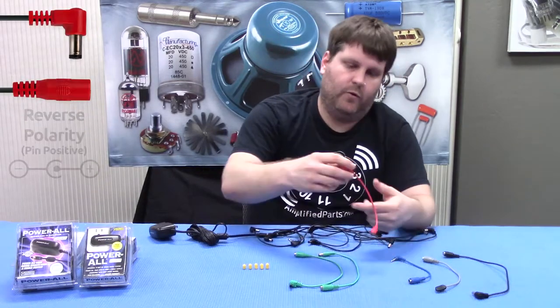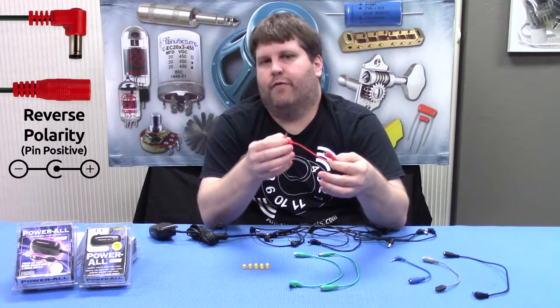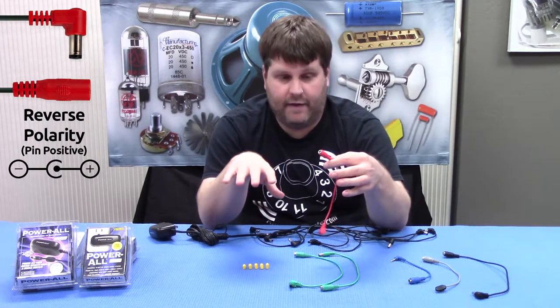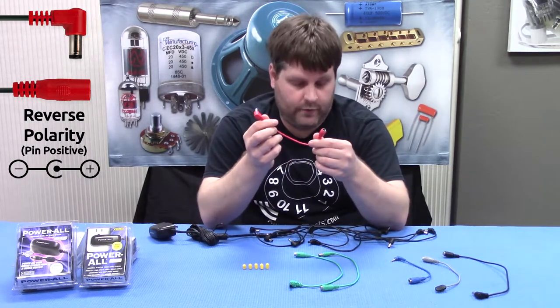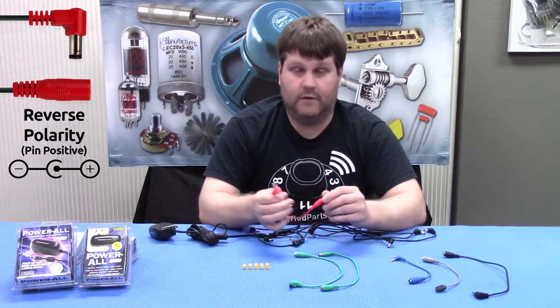Next on the list is this cable. This red cable is for a reverse polarity situation. A lot of pedals that are based on old designs, like a Tone Bender, actually have a positive ground rather than a negative ground. This cable will allow you to power those pedals off of the Powerall.